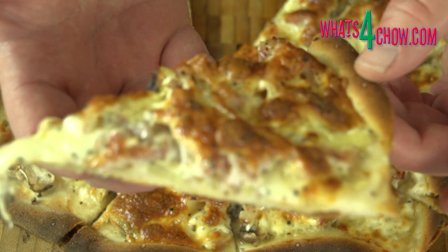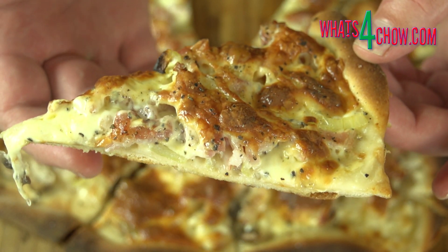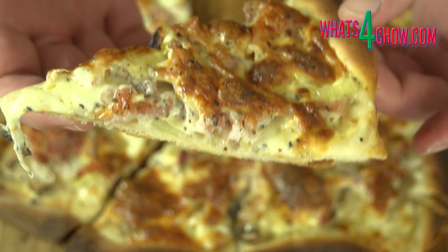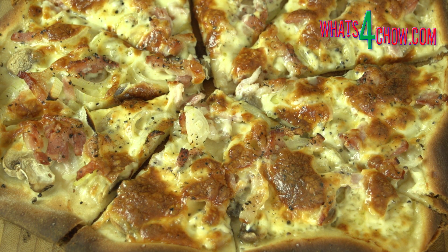This dough will bake superbly at regular domestic oven maximum temperature of 250 Celsius or 482 Fahrenheit. You will get a beautifully crisp charred base and lovely colouring on the edges.